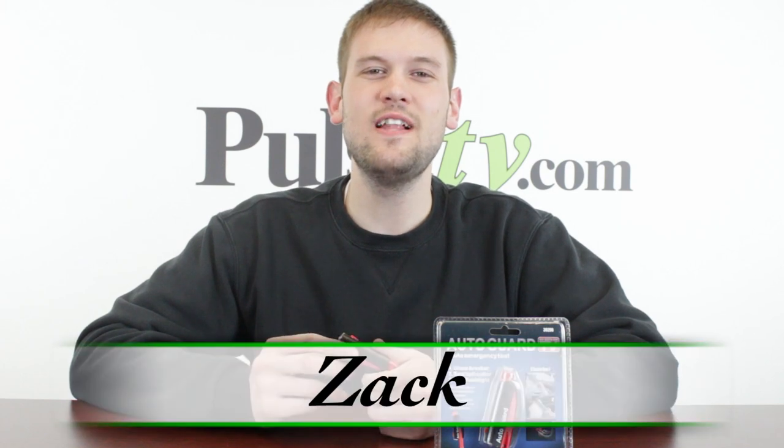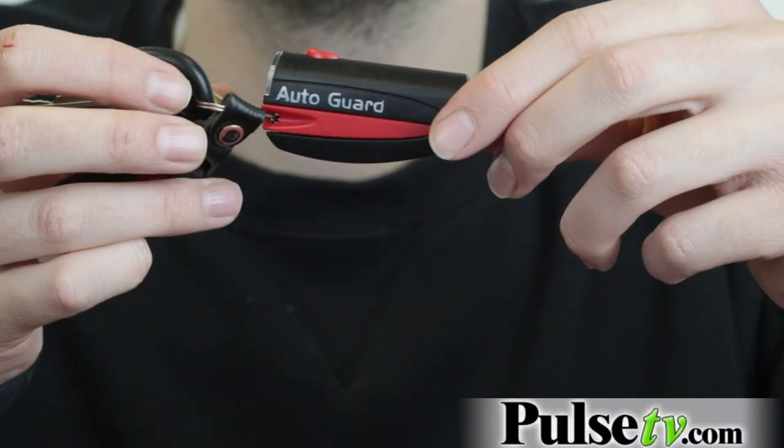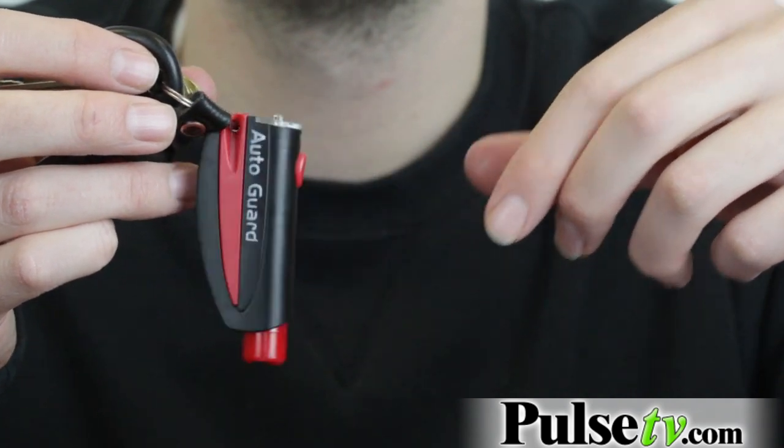Hi, it's Zach here to bring you today's deal on the AutoGuard 2-Pack. This is an emergency tool slash keychain so you can keep this on your keys at all times. That's going to help you in an emergency situation.